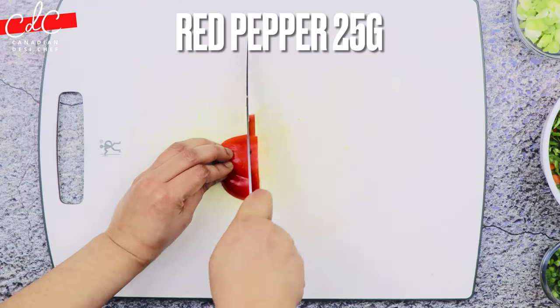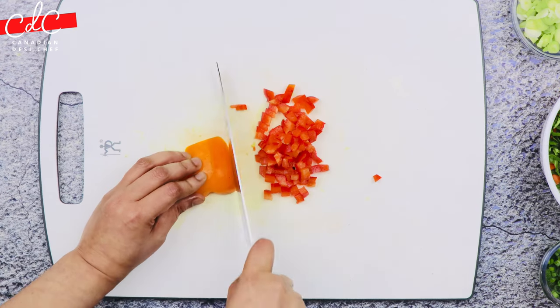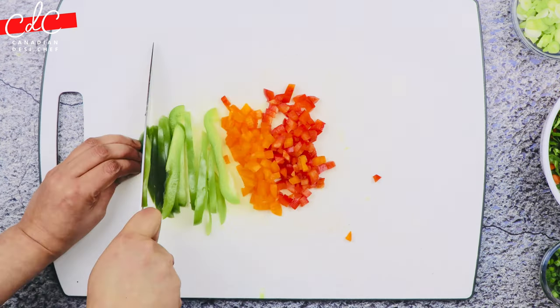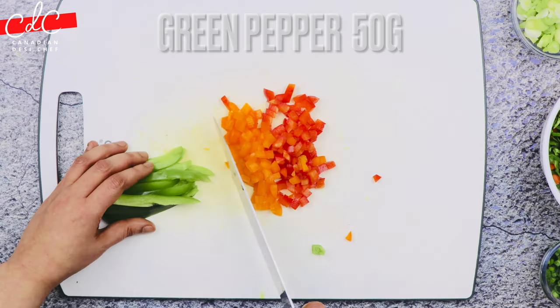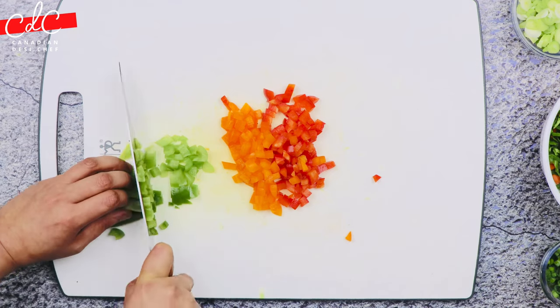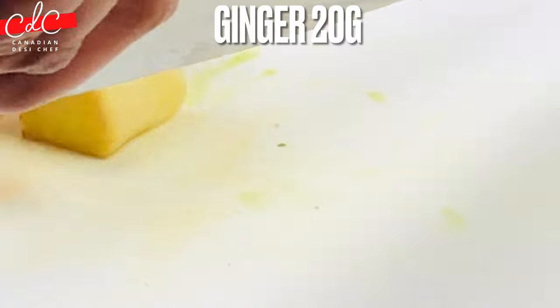Cut the peppers into even slices approximately one-fourth to half an inch apart, then gather them, turn, and cut across the slices to make medium dice. Put all peppers in the same bowl.